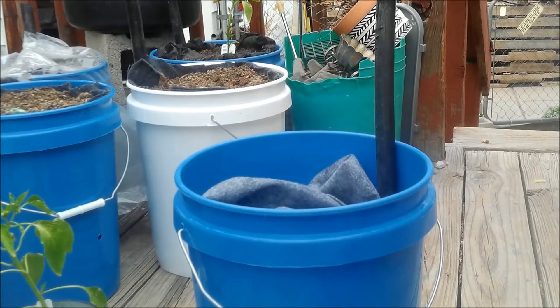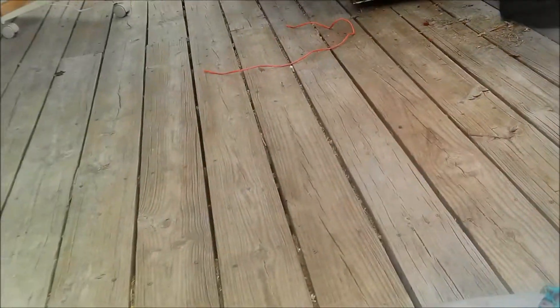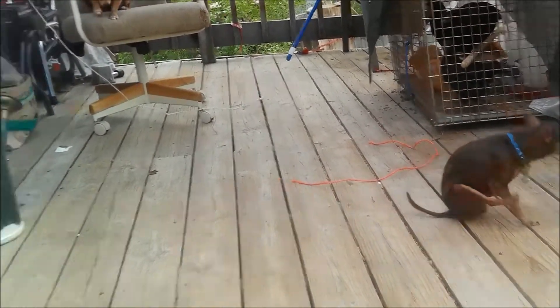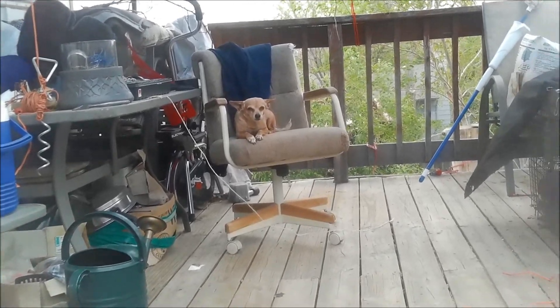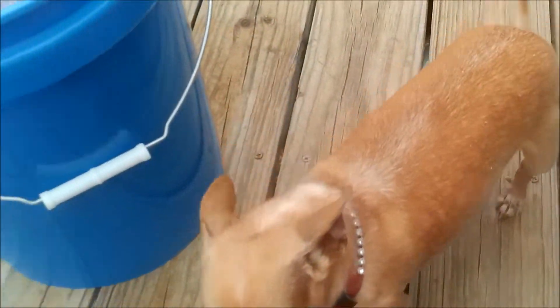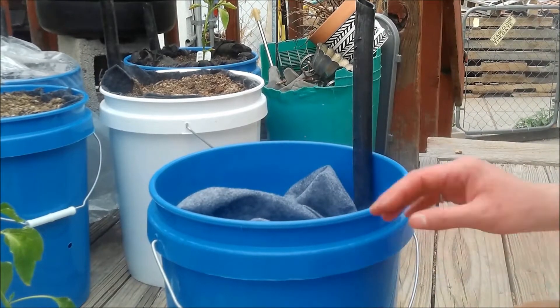I've gathered my tools to show you this project, but first the monsters have to have their time — and little Daisy up there, and Nelly Bell. So, I've gathered all my tools to show you this project.